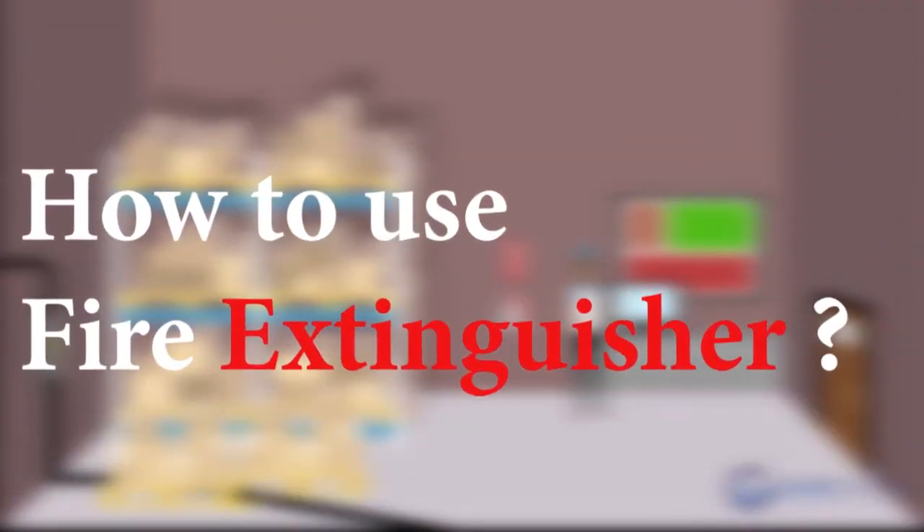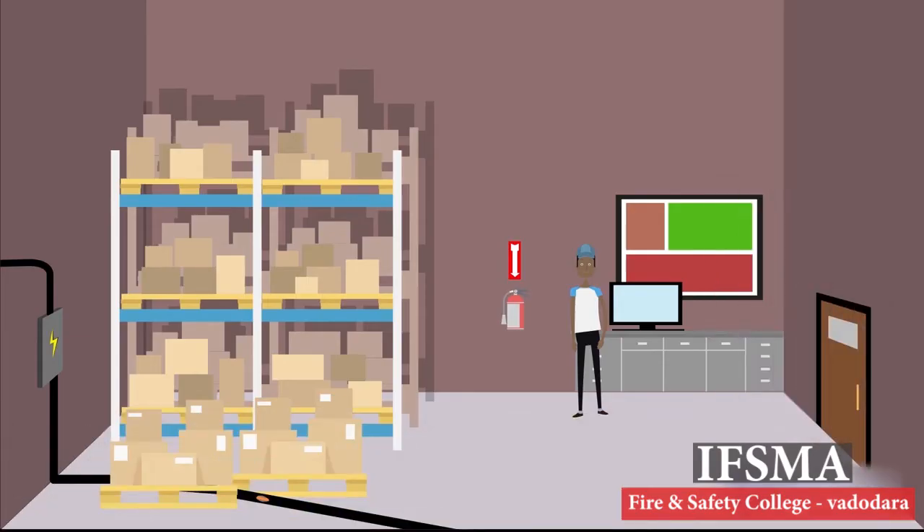How to use a fire extinguisher. In this short video, we'll cover how to properly use a fire extinguisher using the PASS method.